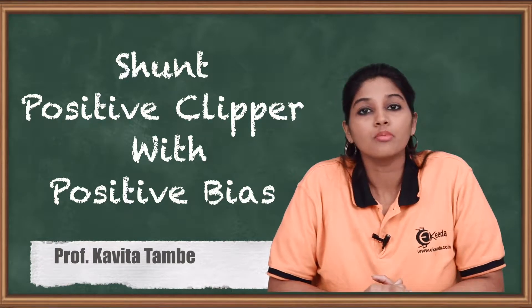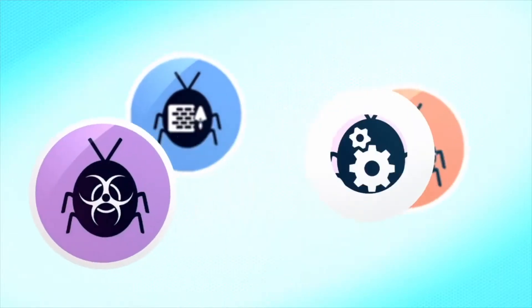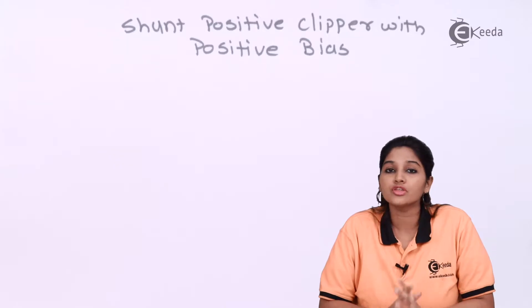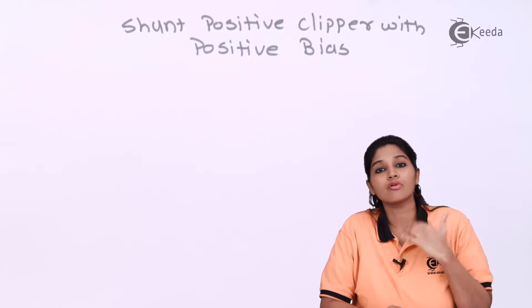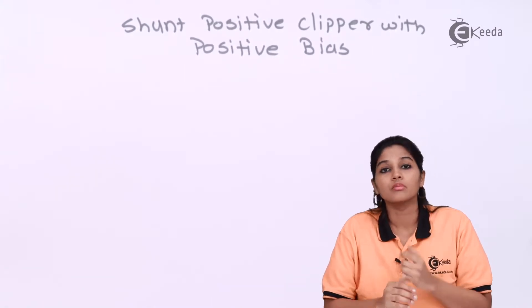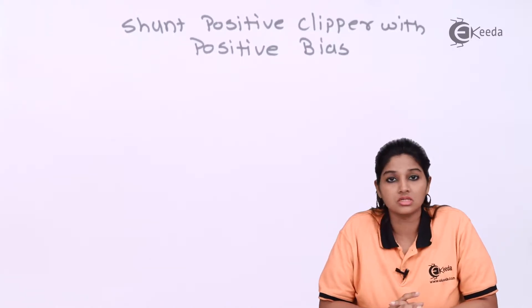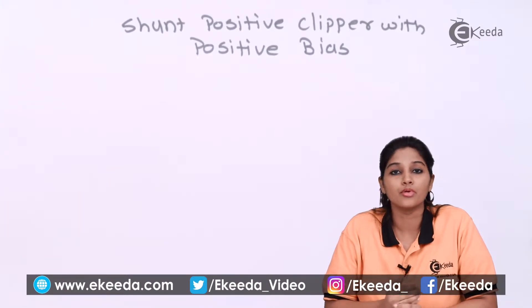In today's video we are going to see shunt positive clipper with positive bias. A clipper is a circuit used to clip off or remove the positive or negative half cycle of an AC input signal. A shunt positive clipper removes the positive half cycle of the AC input signal, where the word shunt indicates the diode is connected in parallel with the load resistance RL, and its working is exactly opposite to a series clipper.